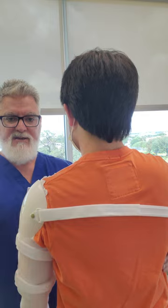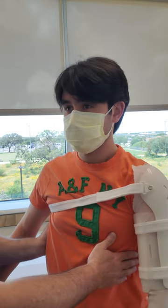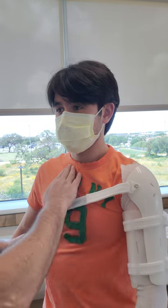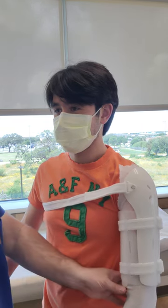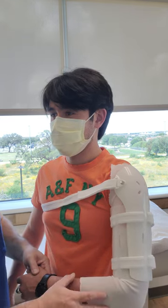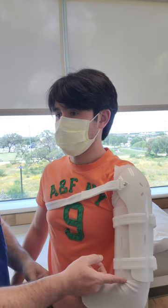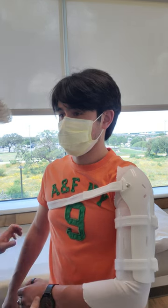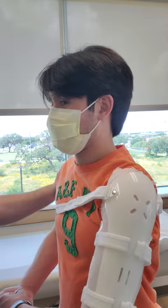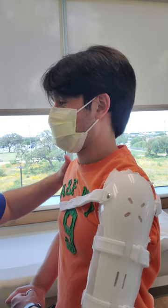Here you can actually see what the back of the brace looks like, and here's the front — this should be resting right above the nipple line. If you choose to, you can have them wear a sling for comfort reasons, but make sure the sling is not going to impinge at the cubital fold. And that is a humeral fracture brace, slash sarmiento brace — thank you very much for watching.